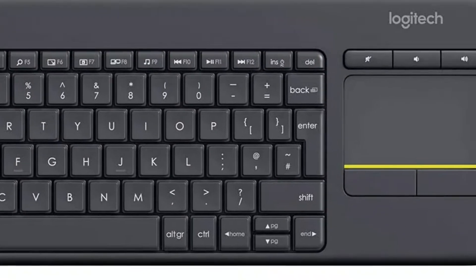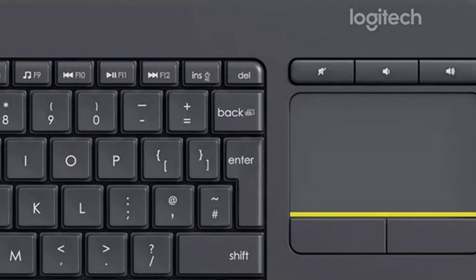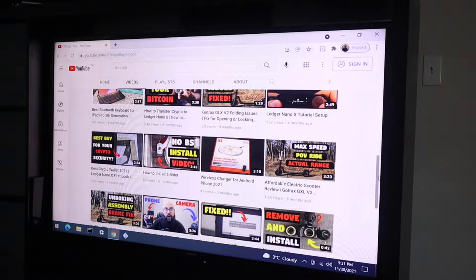The Logitech K400 Plus wireless keyboard with mouse trackpad. While I'm not a huge fan of using keyboards with a trackpad as a mouse — it is just not very easy to use if you were to use this as your primary keyboard for work — it is actually perfect for what I use it for, which is to control my media center PC.